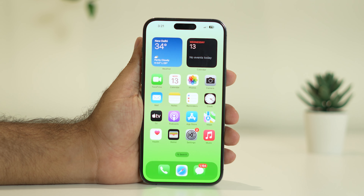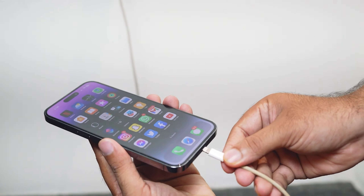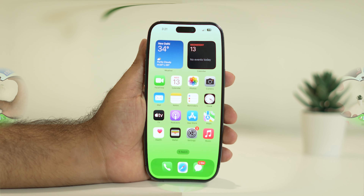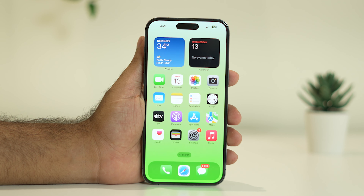Hello everyone, welcome back to GetDroidTips. In this video we're going to talk about how to fix the iOS 17 charging issue — after updating to iOS 17, your iPhone is not charging or charging very slowly. This particular issue is happening for many users right now. Apple very recently released iOS 17, but for many users this is a nightmare because they are having a lot of bugs and troubles.